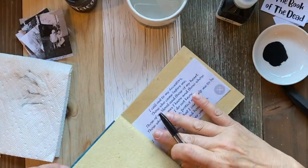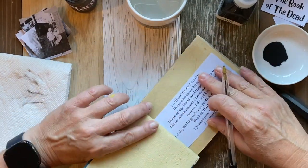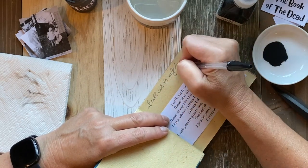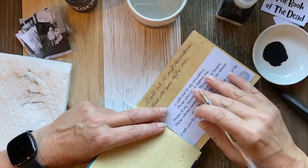I found an ancestor's dedication online and wrote it out on one of the first pages in the book. I'll try to link that in the description box below.